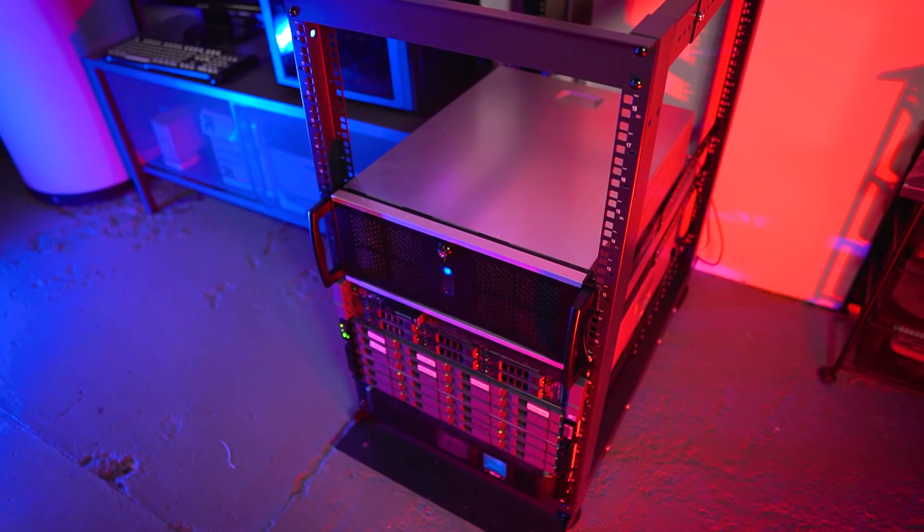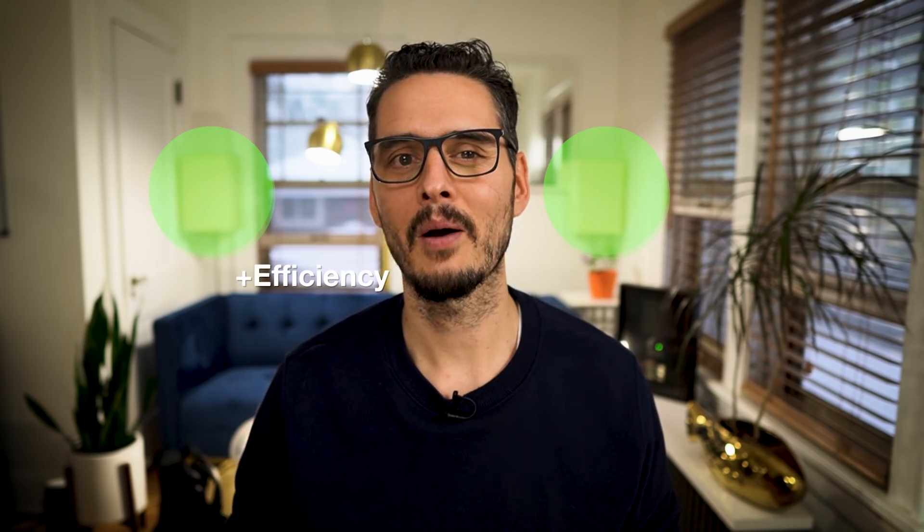Here's my rack in its current state. Red RGB gives you better performance, and blue RGB gives you better cooling, which I thought was appropriate for my rack. Maybe next time we can work on some green RGB to get better efficiency and save some power.